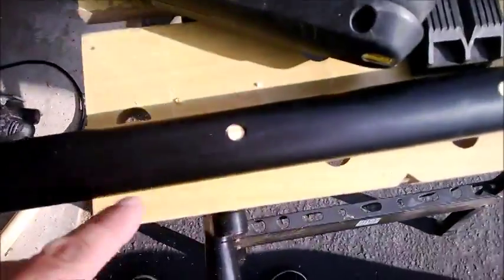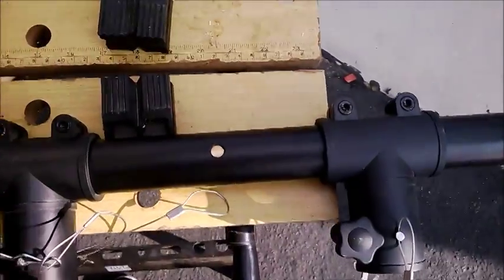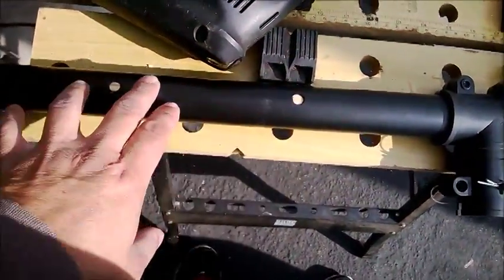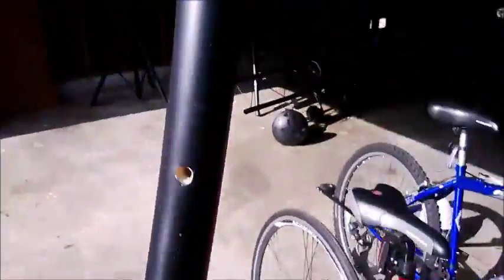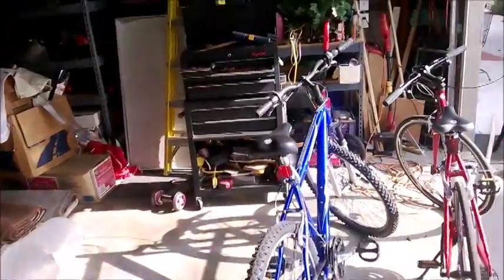I'm drilling holes now where the pre-drilled holes are — putting new ones in. It's a little tricky because you have to make sure the drill bit is pointing perfectly so it reaches the other side without going bad. I checked and the pin fits in here perfectly now, right through this dowel. All I have to do is drill the other holes and I'm done.